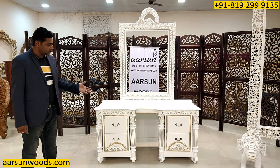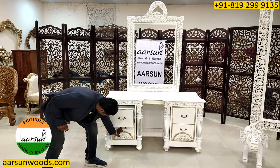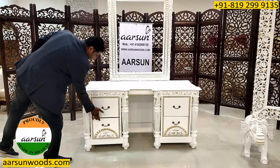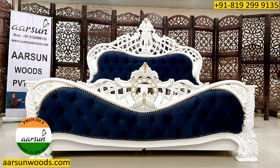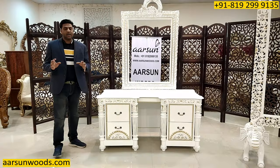But as we know, this is a dressing unit and it has got 2 drawers on top and 2 drawers on the bottom — so 4 drawers. This one is along with the bed I have shown you in an earlier video.